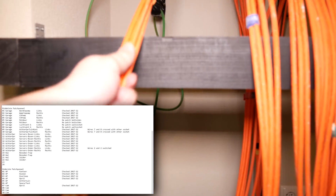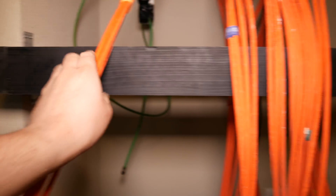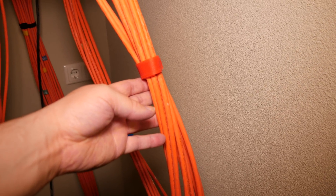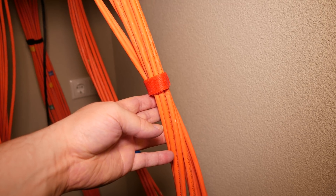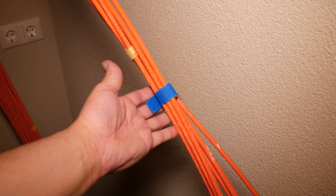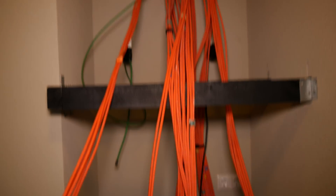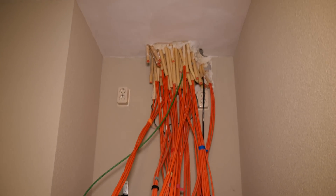I did it kind of like you see on the screen right now. I used velcro to tie the sorted cables together so I can mount them easily on the patch panels. I tried my best to untangle everything, because this is the last time I will be able to reach the cables this easily.